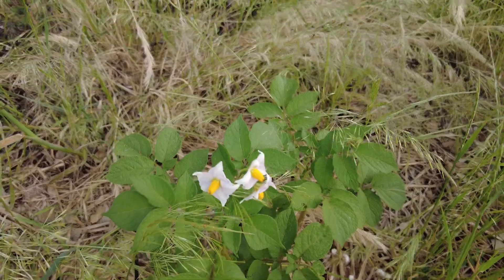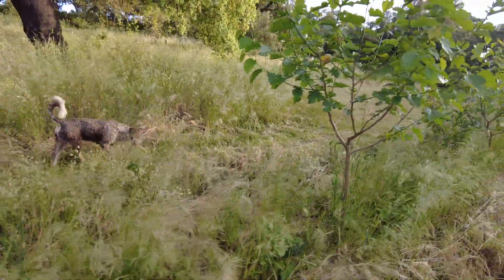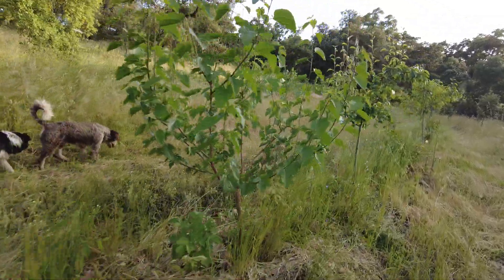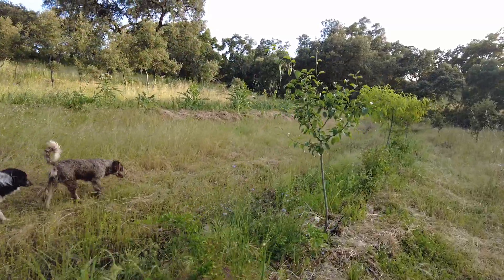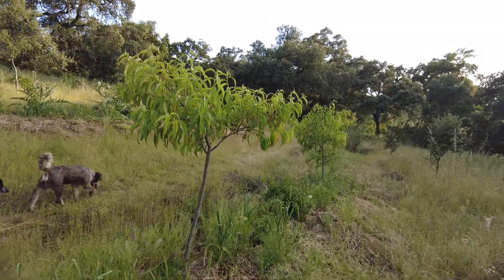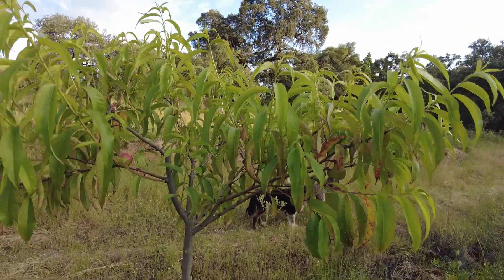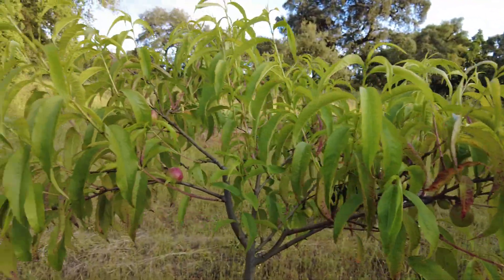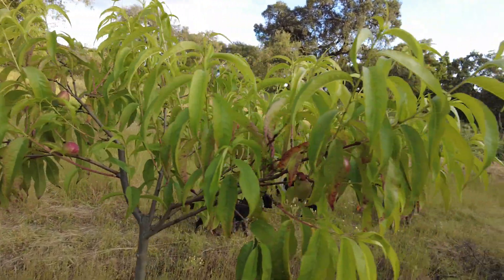Potato flower — we're already harvesting. Now here, towards the end, we have the nectarines, and they have what is called here leprosy — the lepra. It's also a fungi. But the new growth, at least, is without the fungi. I'm happy.